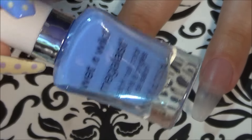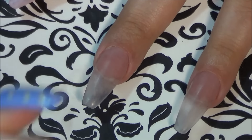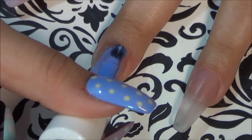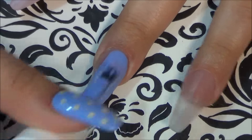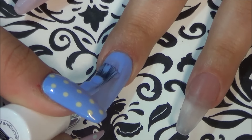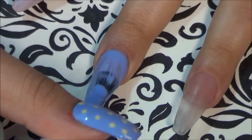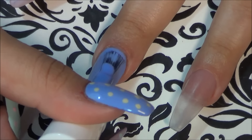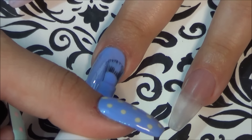You will see how I layer them up. For the middle finger I am using Breeze On By. This color is fantastic — I would call this like a darker periwinkle color, and I think it is true to what it looks like in the bottle. It's super pigmented.